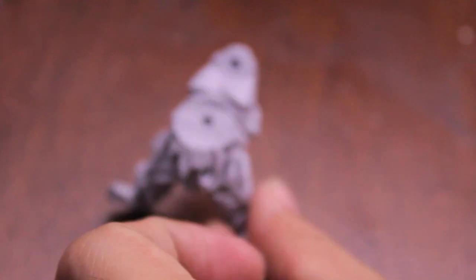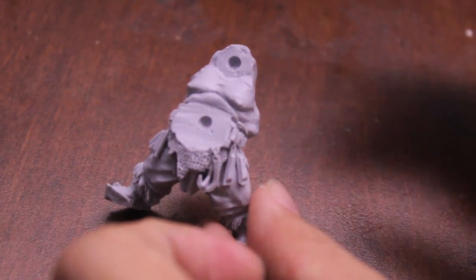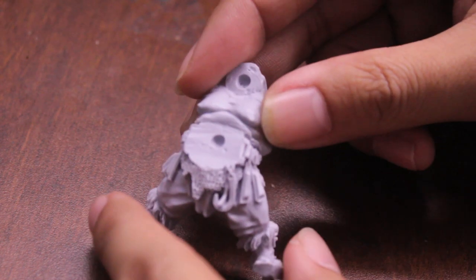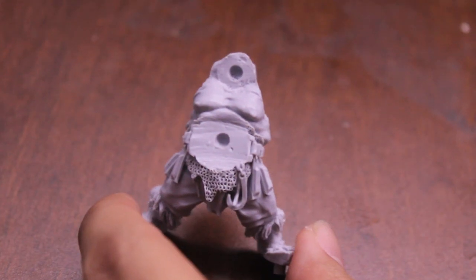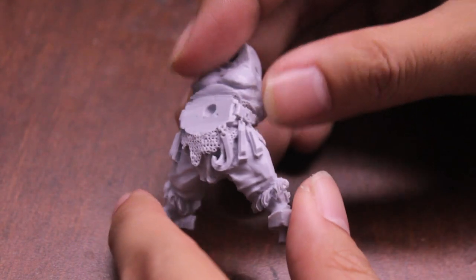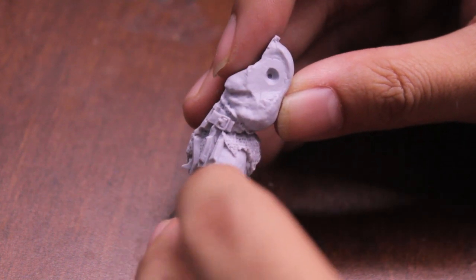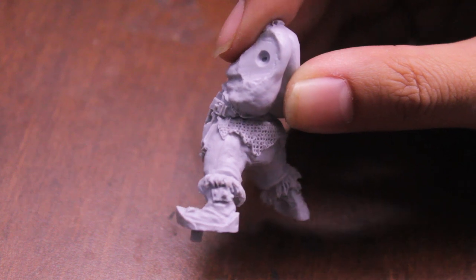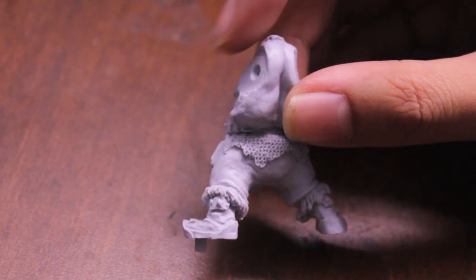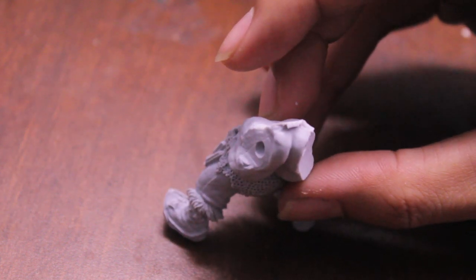Unboxing the Tyrant. First you've got this body that comes all by itself — it's not on a sprue. I took these pieces out of the plastic box already just to check them before filming. The sculpt on this guy looks pretty good. I couldn't find any really noticeable air bubbles. I did see a little mold line down the left side of his leg. You can kind of see it as I turn the model.